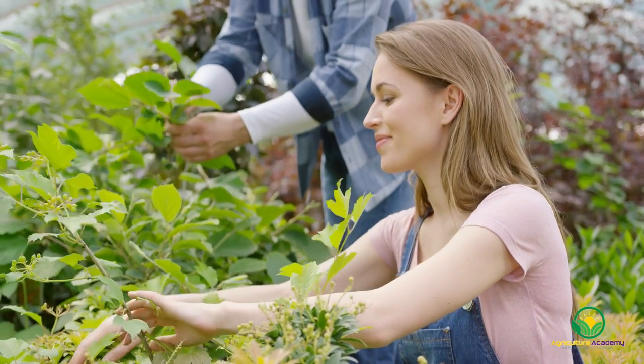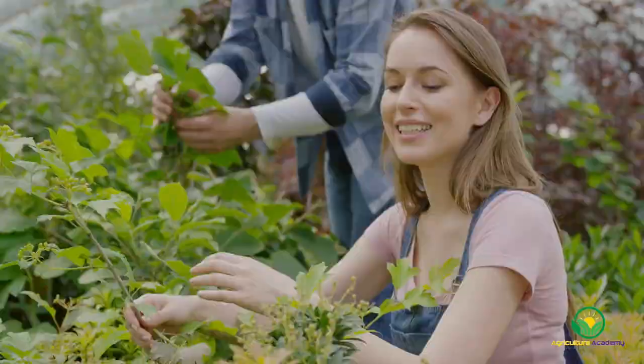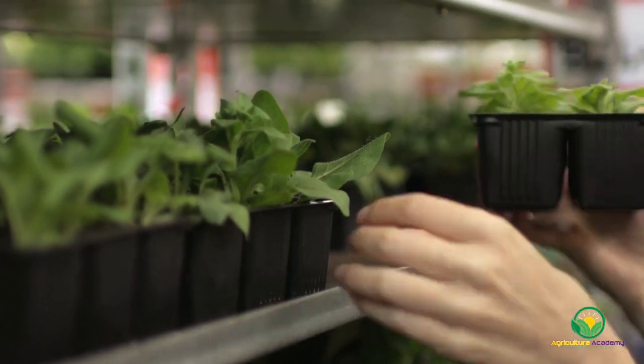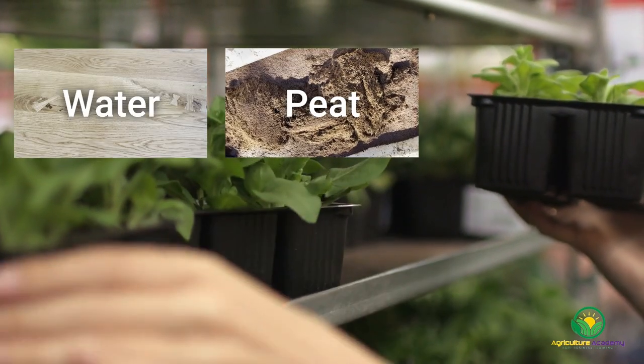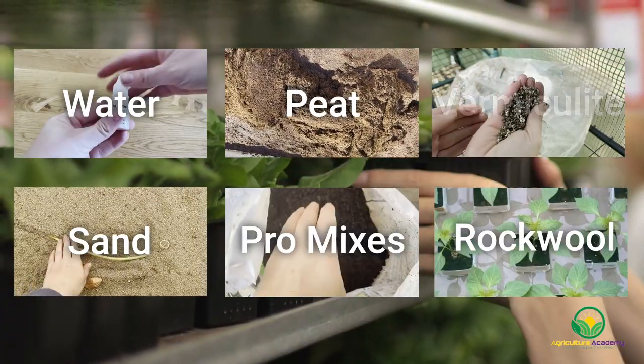Hello and welcome to Agriculture Academy's guide to choosing the best rooting medium you can use to propagate your cuttings. We are going to discuss six options you can use: water, peat moss mixes, vermiculite, sand, professional pre-mixed media, and rockwool.